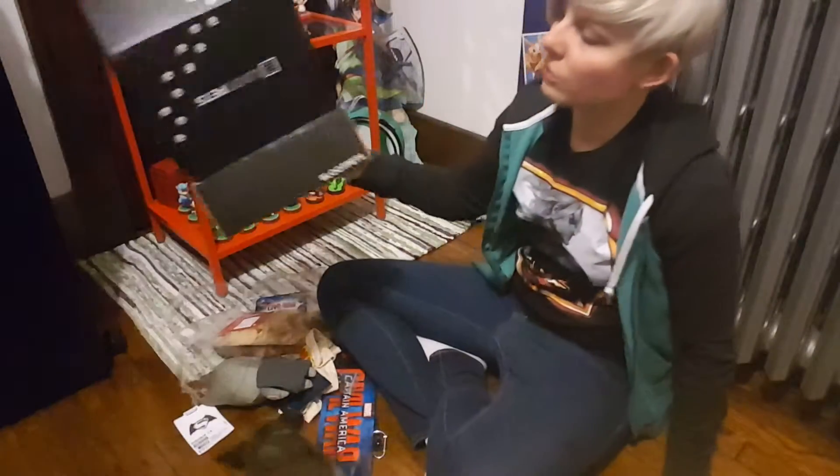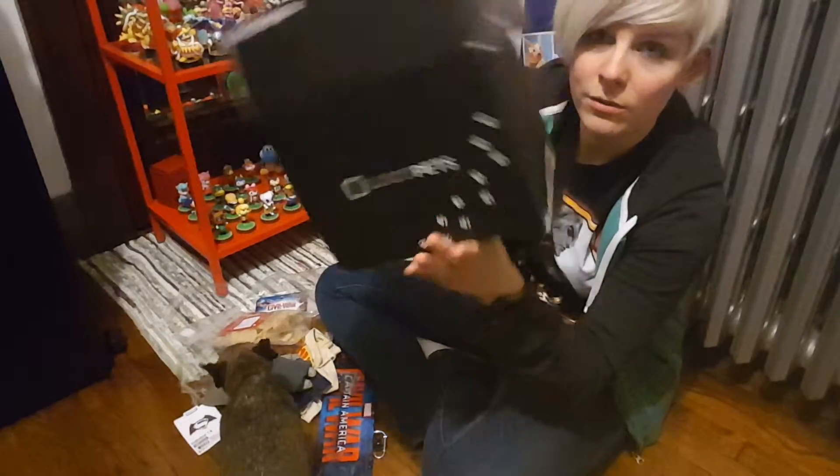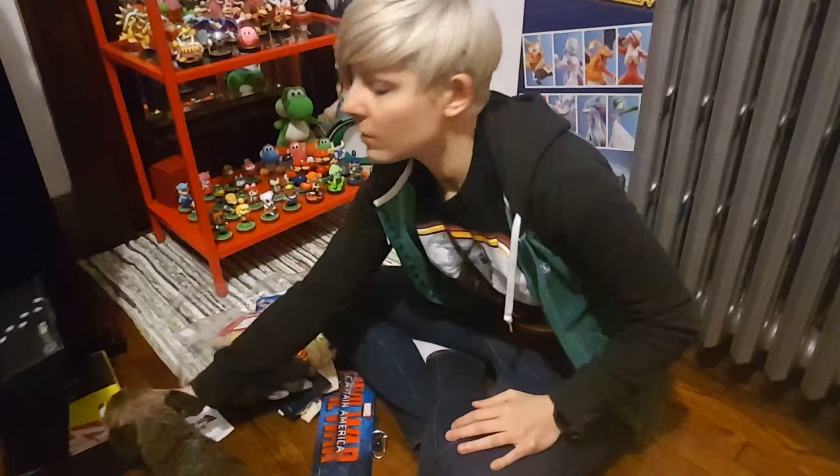Definitely recommend this Loot Crate — Loot Pets. Check them out. Really great subscription box. Thank you for watching, guys.